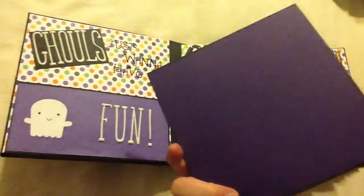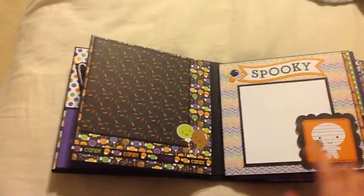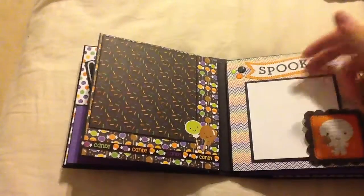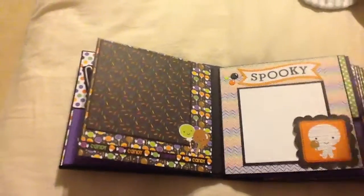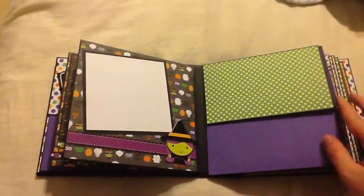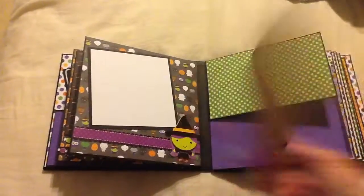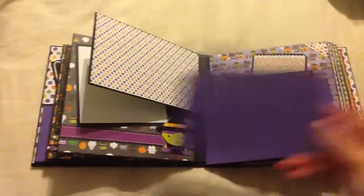And then this photo mat. Turning the page, I've got another picture there with the candy, and this spooky banner. I've got a place to insert a picture here — this comes up so she can slide it in. And then I've got this photo mat. Sorry for the shaky camera. And then I've got this page here, and these tag pages, which have photo mats in them as well, and then places to put more photos or whatever she wants.